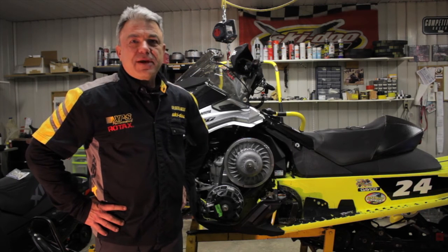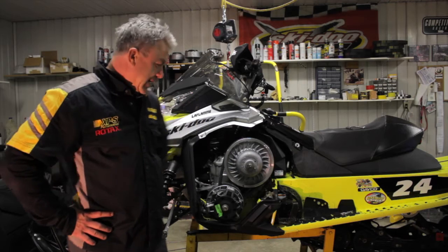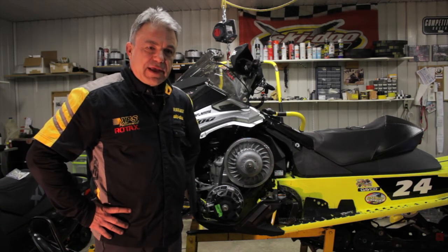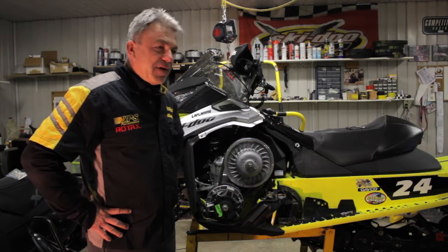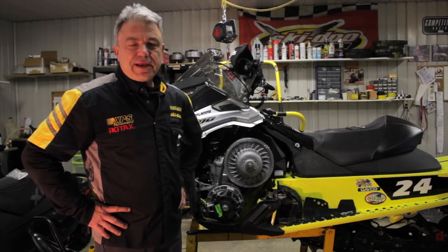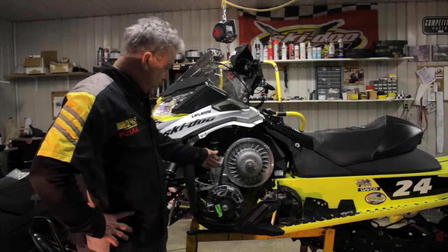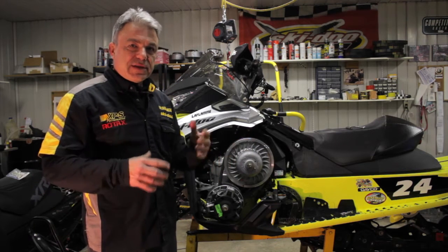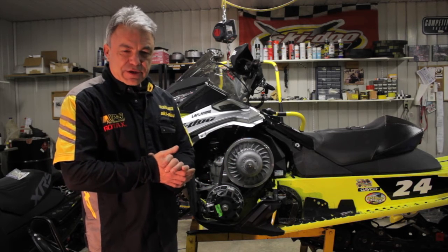Hi, I'm Sylvain LaFlamme from LaFlamme Racing. Today I'd like to talk to you a little bit about belt deflection. There's the proper way to do the deflection and there are a lot of misconceptions going on today. It's a very important adjustment — it takes two minutes and it's very simple. The reason it's important is that if your belt is too loose, if your deflection is not right, it's like taking off in second gear, which puts more wear and tear on the belts and causes sluggish performance.